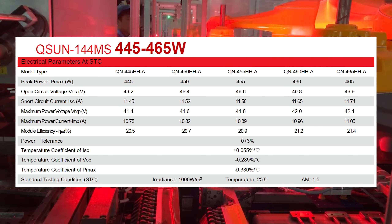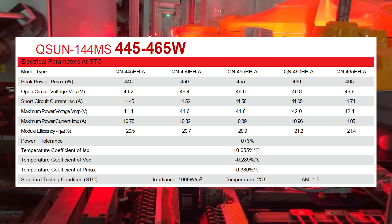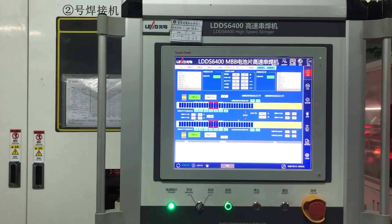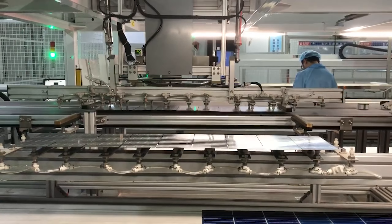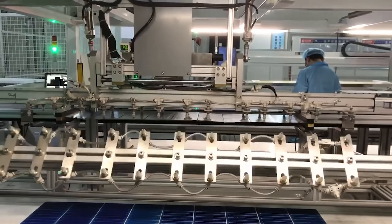Stability of power generation is guaranteed with zero to plus 3% positive power tolerance. The half-cut cells architecture is based on a simple idea: cutting conventional cells in half by a laser cutter doubles the number of cells. For example, in our modules we have 144 cells instead of 72.